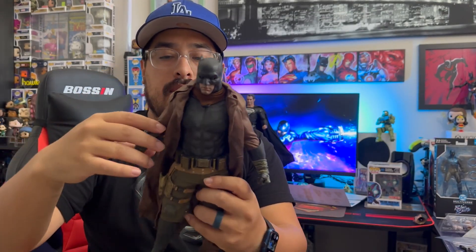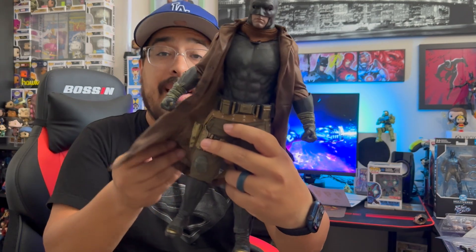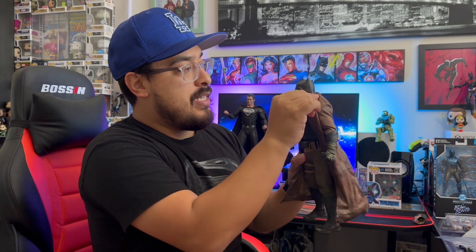Alright guys, here is Nightmare Batman all out of his plastic packaging. Looks really cool. I really like this Nightmare Batman. Got a little bit of desert detail as well as some bullet wounds on his suit. There's also some wiring in here so I can style it the way I want to. It's not as excessive as the Superman one — I can widen it out completely — but you do have some wiring in the cape as well as on the collar.